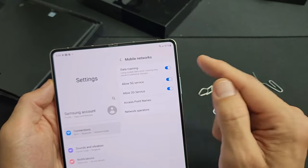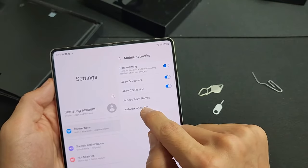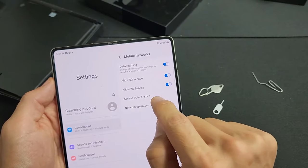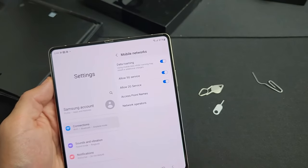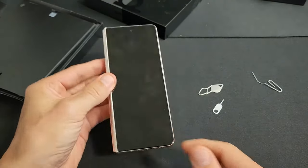You can see they also enabled 5G service and 2G service. Let's go into Network Operators — it's set to automatically. And my access point name should be my carrier here in the US, which is T-Mobile. So everything looks good. I'm up and running and ready to rock and roll. Good luck.